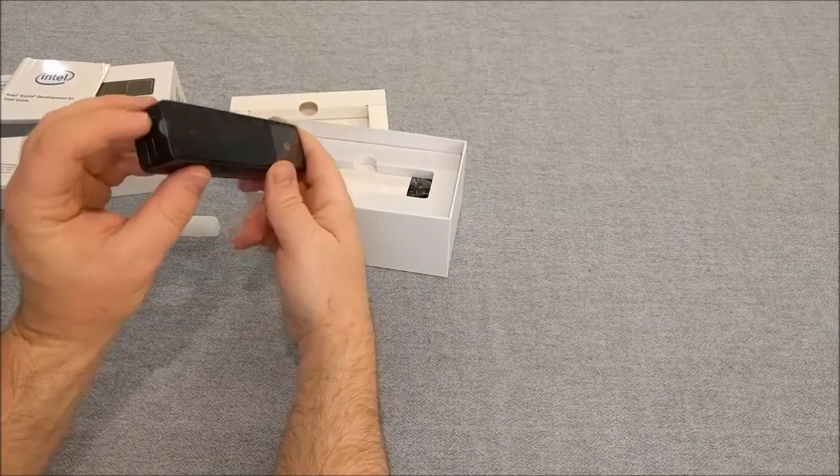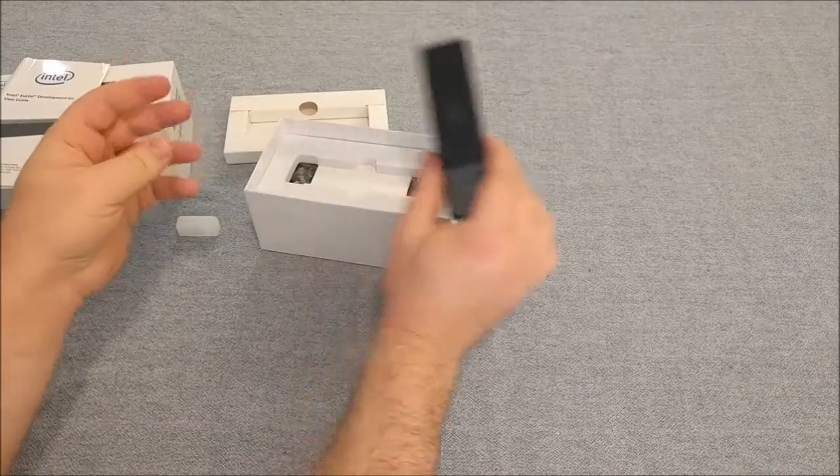Let's see if I can turn it on. It probably needs to be charged first.